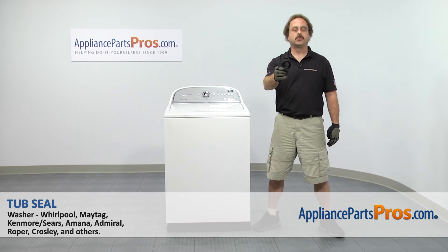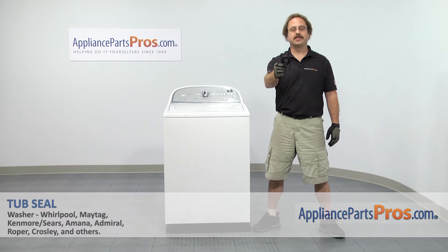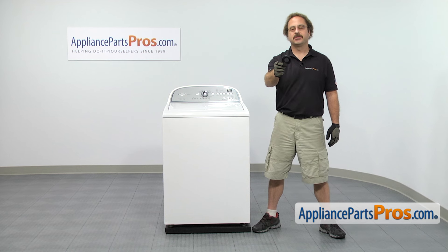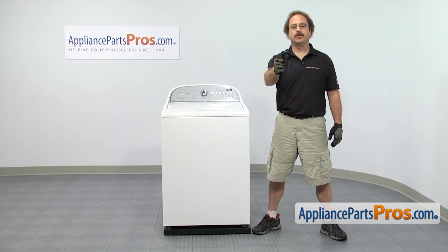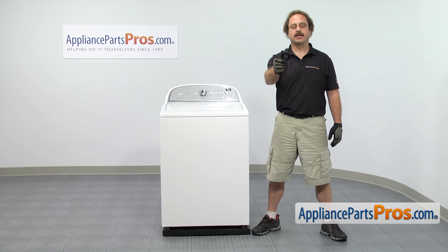In this video we're going to show you how to change out the Whirlpool washer tub seal. It's going to be a very easy repair. If you already have one of these, great; if not, you can click on the link below or get it at AppliancePartsPros.com.